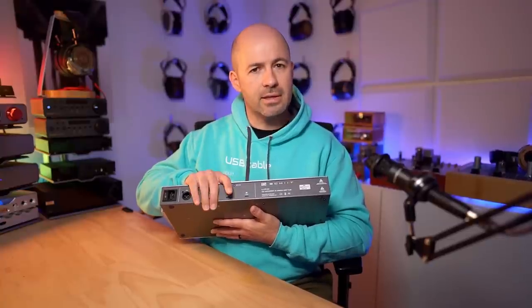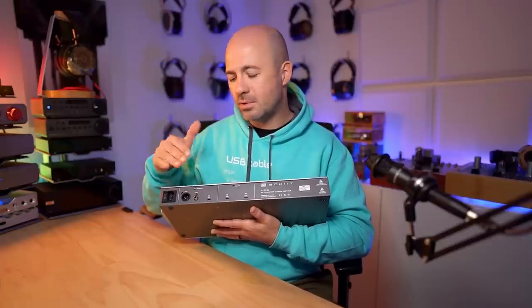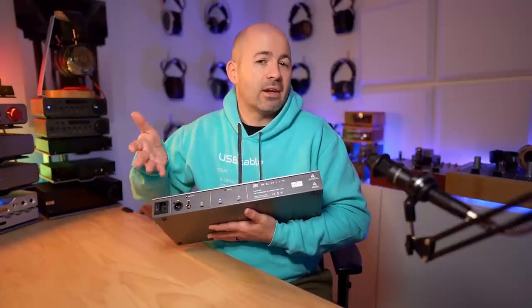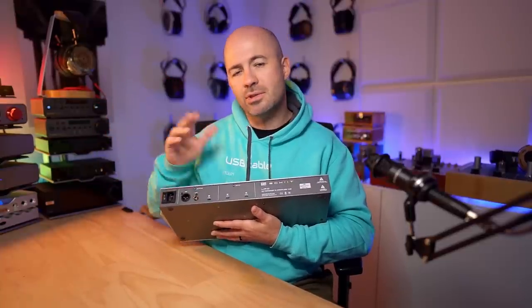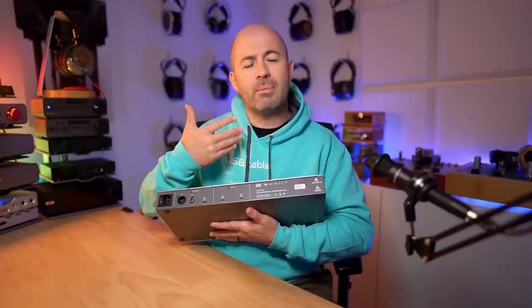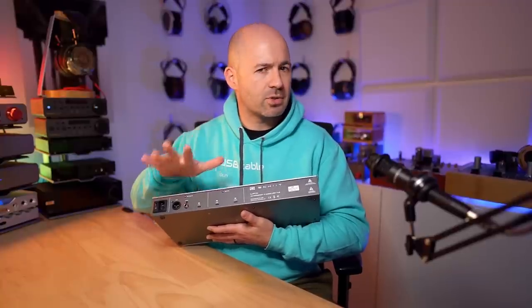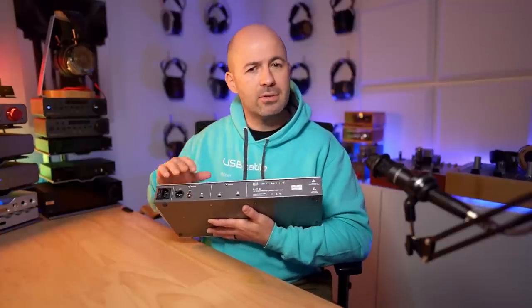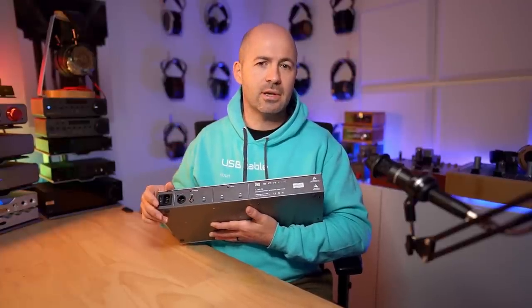The key use case I can see for this is that you would take your DAC — whatever DAC that might be; I've largely used this with Schiit's own Yggdrasil DAC — and connect it up using whichever output you want to. Potentially you could also connect up a couple of DACs. Maybe you've got one running off USB-C, one running off coaxial, and another off AES. But the key thing is, whatever's connected to the DAC, you can connect up your streamer through one USB socket, and maybe you've got your PC or some other device that's your multimedia, movie-watching type of system. So not so much a dedicated music system, but a secondary PC for gaming, watching movies, things like that. And then of course you've also got the CD transport as a third input, all three of which can be fed out to the DAC of your choice via AES, coaxial, or USB.